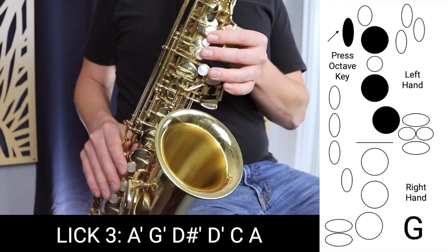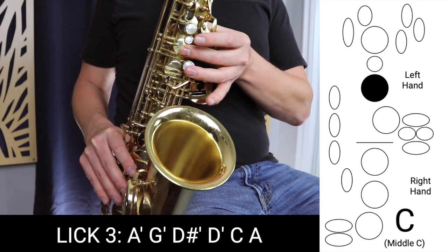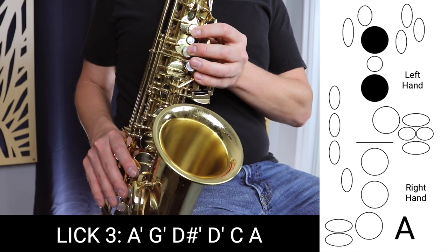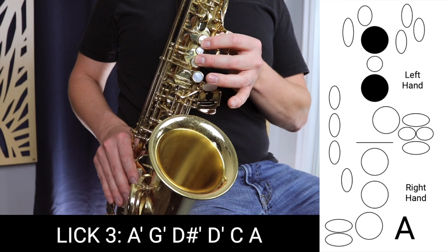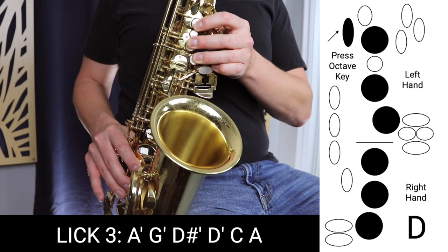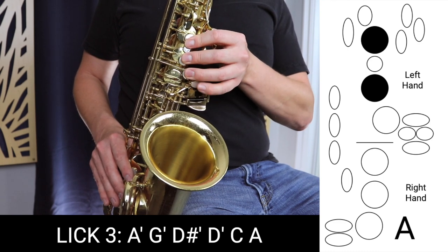Then we move down to D sharp — all the fingers down plus this pinky here. Then D. Then C, which we hold a little longer. And then finally A without the octave key. We're adding in a little more rhythm here — playing those first two notes as quarter notes, and then the next two notes as eighth notes, before we go to C which is also a quarter note. And then finally A, which we hold for longer. That's blues lick number three.